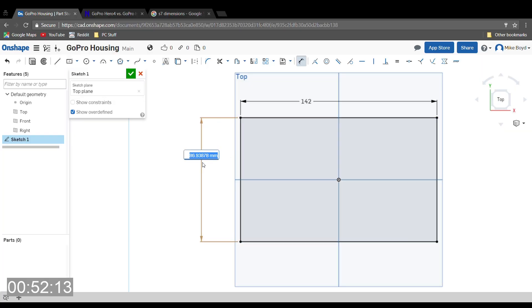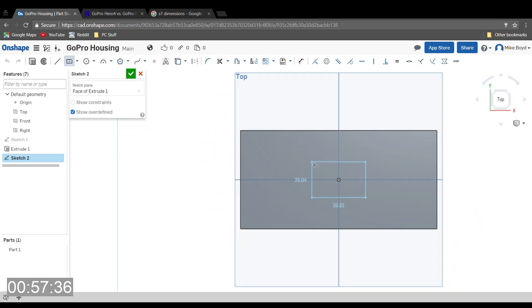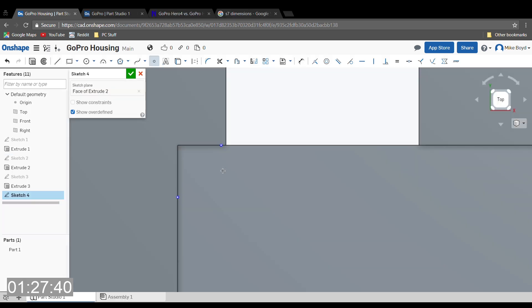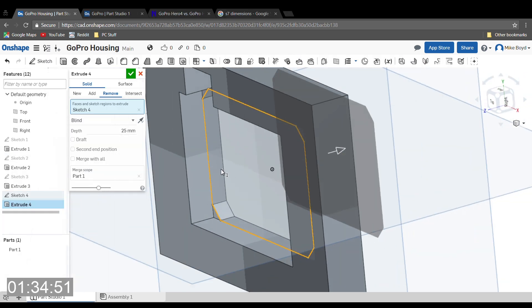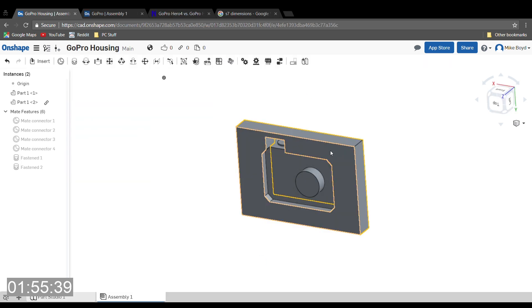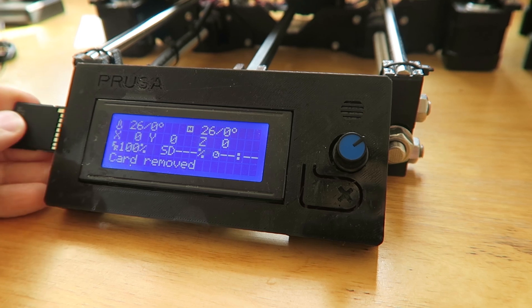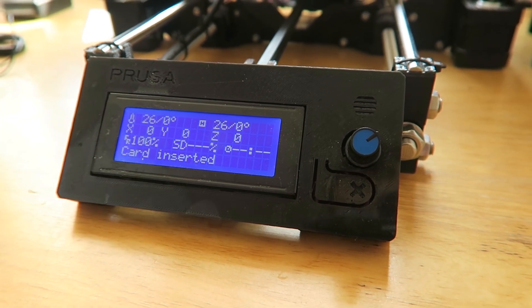After getting to grips with Onshape I went ahead and created a super simple part for housing the GoPro. It's basically just an extruded rectangle with a cutout and some corners to hold it in place. I mocked up a model GoPro on Onshape and made an assembly to check it would all fit together — this is all really basic stuff and anyone could learn it very quickly. All I need to do now is save the CAD model to an SD card, plug it into the printer, and just hit print. Apparently it should just come out like that.